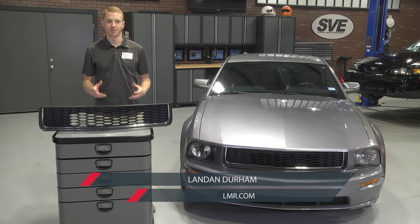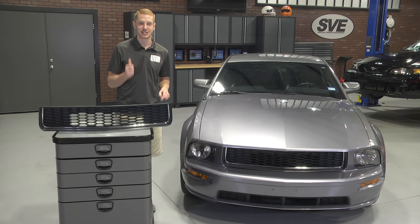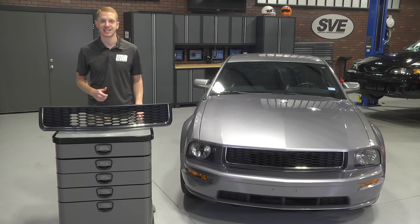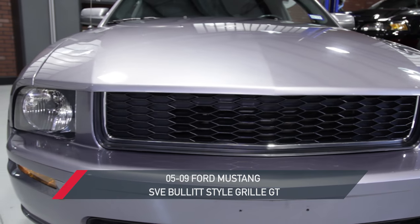What's up everybody, Landon here with LMR.com, and today I have a good one for you 2005 to 2009 GT Mustang owners. The fine folks at SVE have done it yet again. Yes, this is a bullet style grill in front of me, so let's check it out.